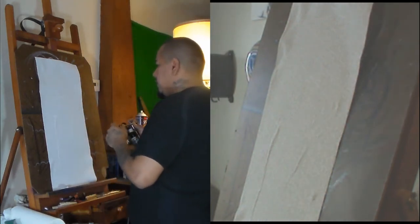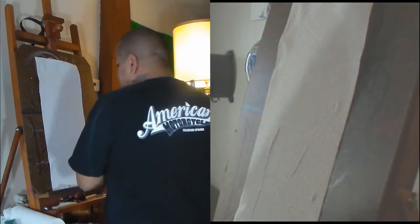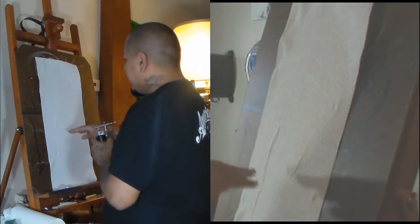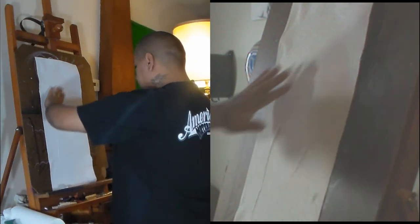Some basic tips: always watch your posture when you're doing a t-shirt or doing some lettering. You always want to make sure you're standing up straight and lock in your elbows — this gives you a good swaying motion at your hip and keeps everything pretty level when you paint, so you won't deal with squiggly lines. I cannot stress posture enough. Always use both hands while you're painting — never do this one-handed. For most steady shots you will want to use both hands.